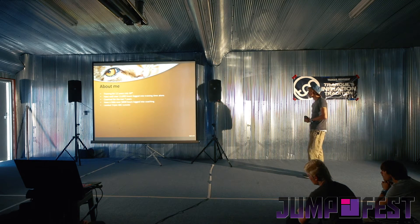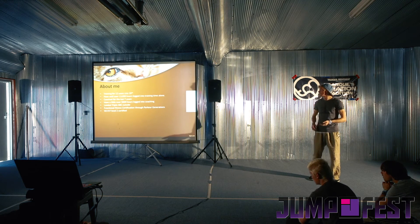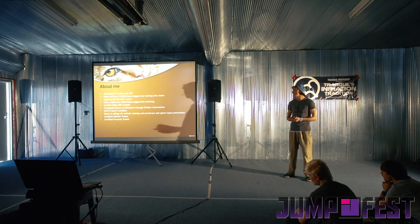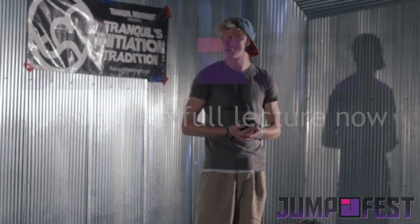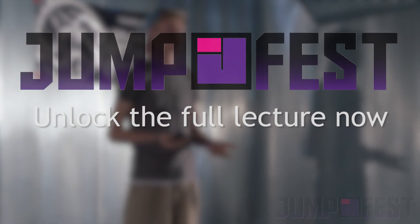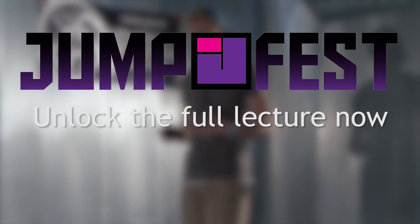I've coached for the last seven years and have a little over 5,000 hours logged into my coaching. I've landed triple aerial twists, butterfly twists, and cork outside. I have a functional fitness certification through Parkour Generations, I'm WFPF Level 2 certified, I went to college for athletic training and practicum and sports injury prevention, I'm a certified athletic trainer, certified personal trainer. I've been a program director at two different locations, written three different curriculums for freerunning, coached over 300 private lessons, and trained four XMA national tricking champions with flipping form and technique. This seminar is entirely based off of the experience I've gained through all of that.